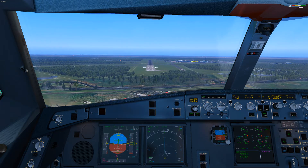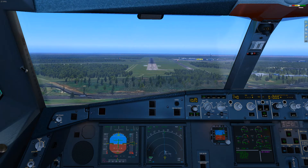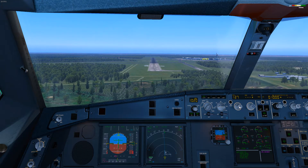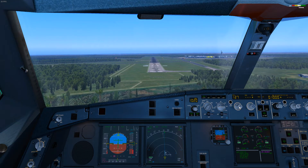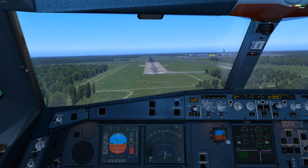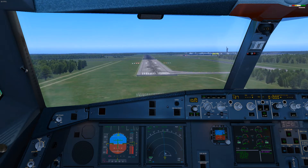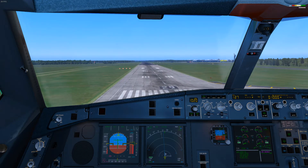Five hundred. Four hundred. Three hundred. Three hundred above. Two hundred. Sink rate. One hundred. Sink rate. Fifty.